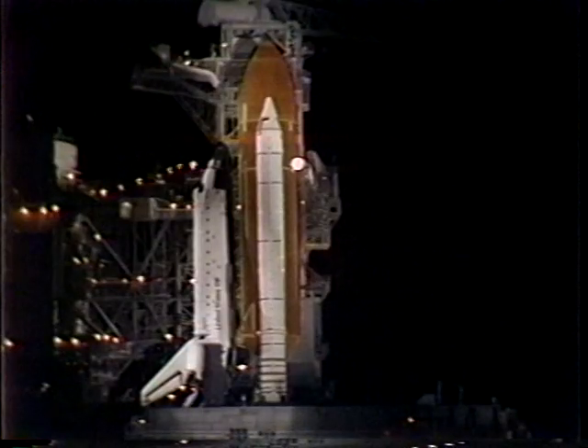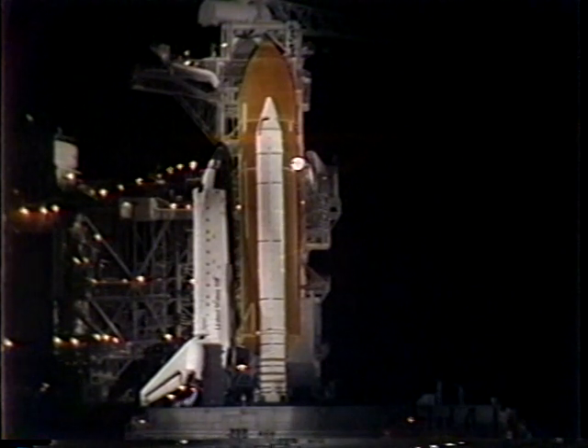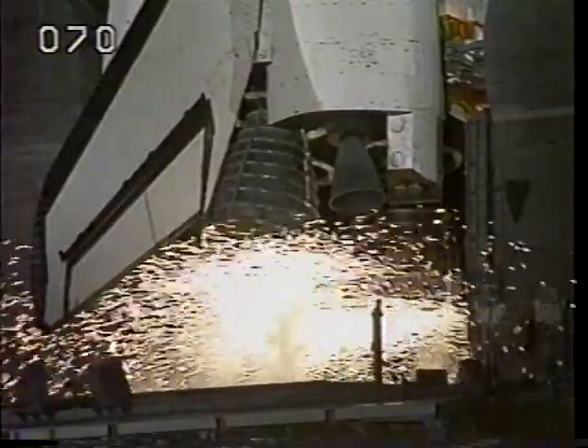Twenty. Fifteen. T-minus thirteen, twelve, eleven, ten, nine. We have a go for engine start. Six, five, four, three, two, one. Liftoff of Atlantis and the six-man crew on the Department of Defense flight.